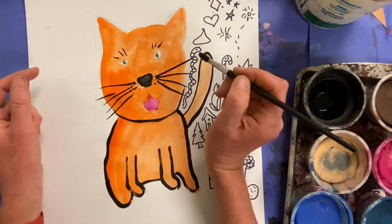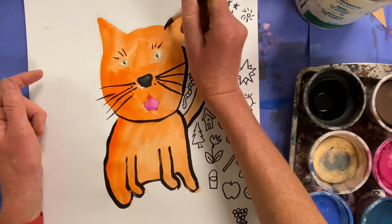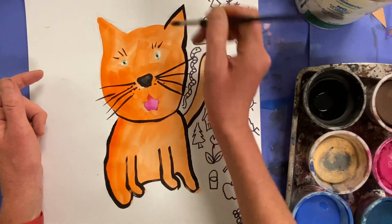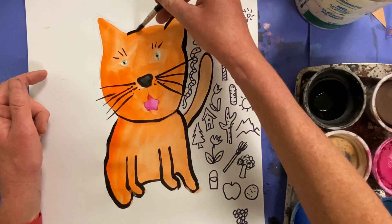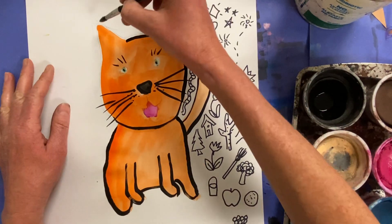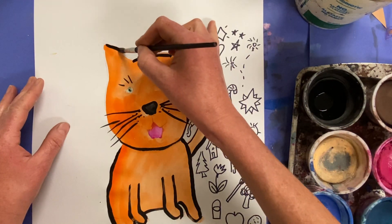It can be helpful to kind of rest the heel of your hand on the painting to help you use just the tip of your paintbrush. Here you see me using my finger as I just go and outline here. It's probably hard for you to see, but underneath my pinky's just touching it.